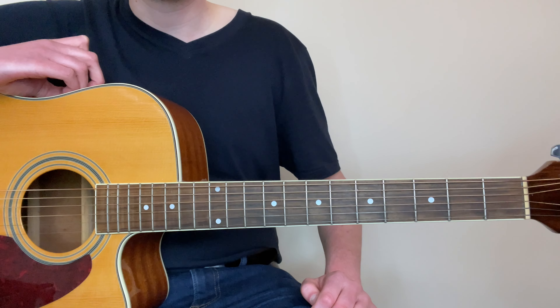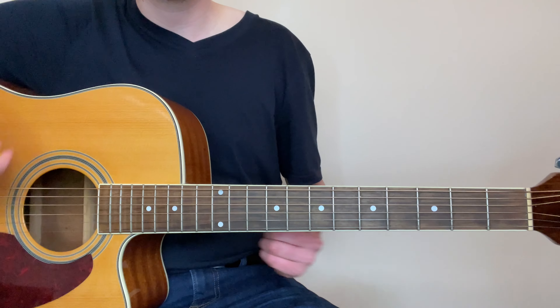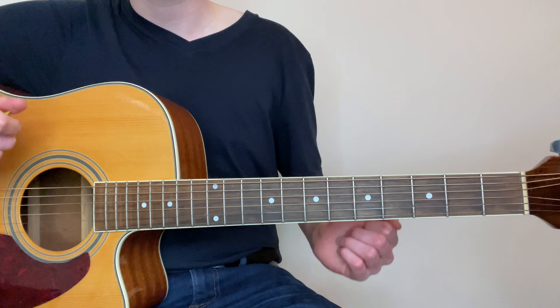You can download the cheat sheet for free below. I hope today's lesson has really helped you out and got you to understand what partial bar chords are and how you can use them to play any major or minor chord that you want. As always, thank you so much for watching this lesson. I really hope this helped you out and I wish you the best of luck with the rest of your guitar playing. I'll see you next time.